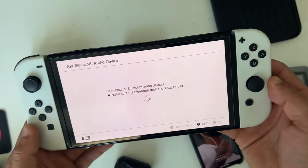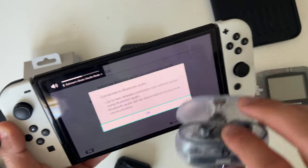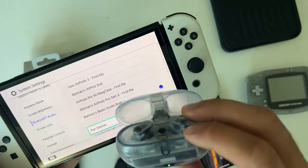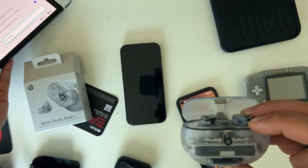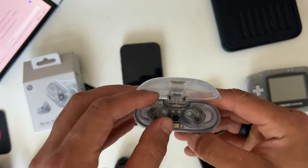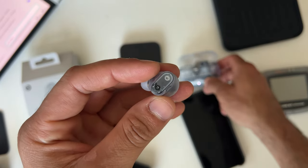Just because these are compatible on cell phones doesn't mean they're limited to only cell phones. If you want, you can actually pair these to a gaming system or even a Windows computer — simply make sure the earbuds are in pairing mode, find them in the newly discovered Bluetooth devices, and tap connect just like so.